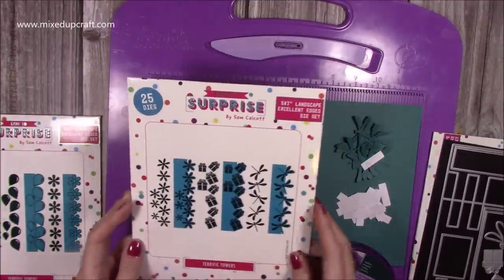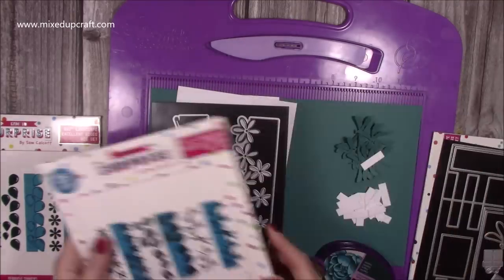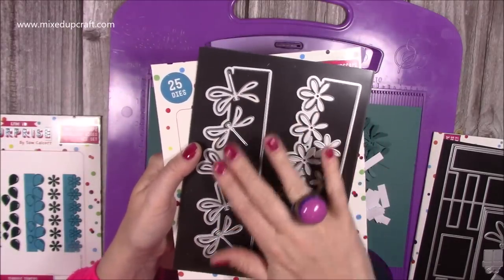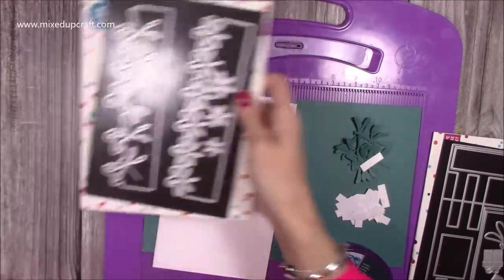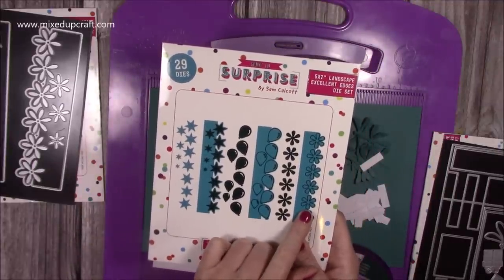And this one here, which is the five by seven landscape excellent edges, I'm using the dragonfly and it's going to look really nice. I've already done one half of it. That's how they look — you get one, two, three, four, five dragonflies, so you can cut them all in one pass. And then we've got the edge there. But you could also use these five by seven ones as well — you've got the star, the balloons, and the flowers.